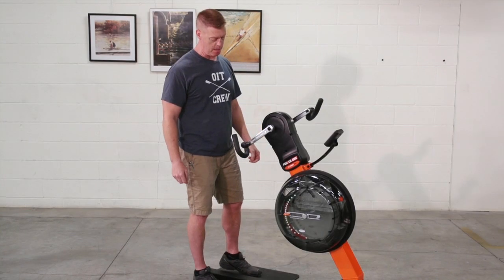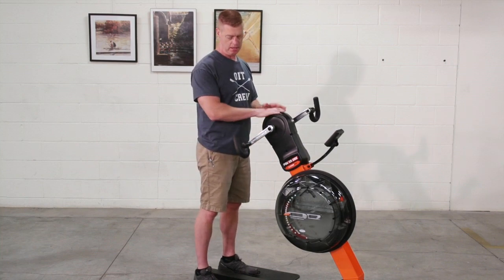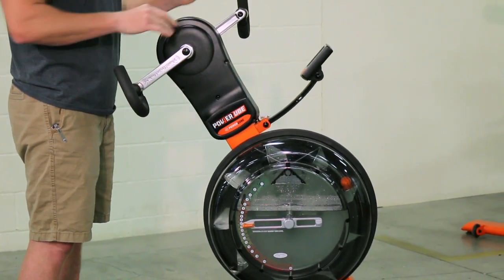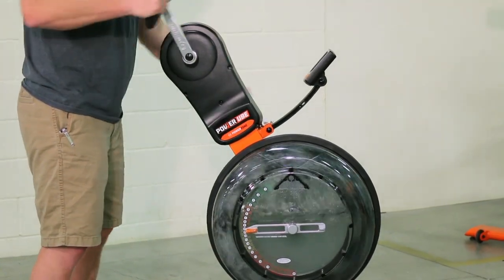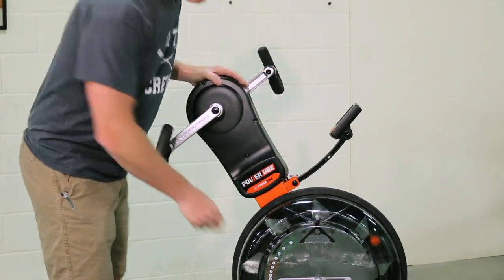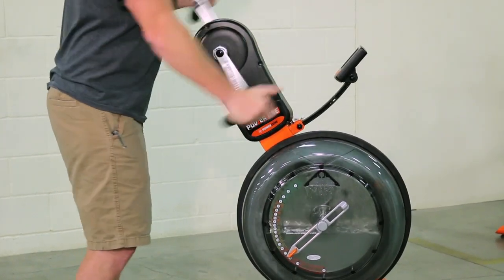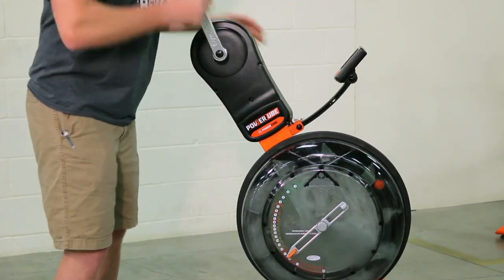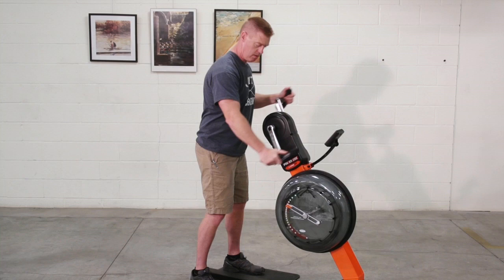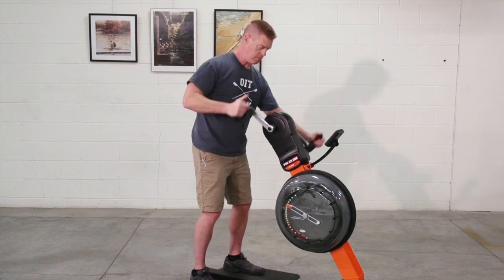The Power UBE is an upper body ergometer, and the power equation is determined by speed and load. By varying those two factors, we can determine how much work output we want. My speed is just that — speed — but then I can change my load to make it heavier. If I want a lower rate, higher output from load, or a higher output from speed. It's also bi-directional.